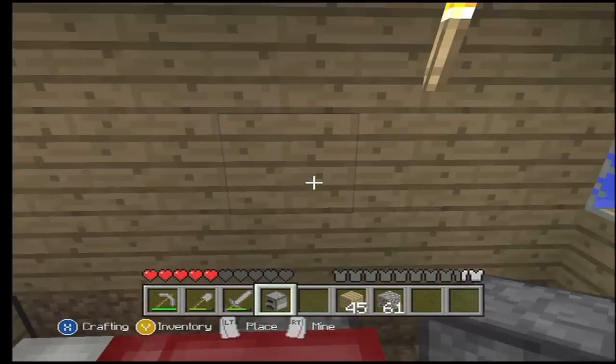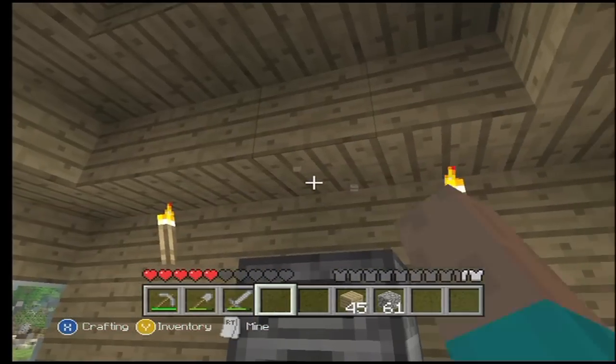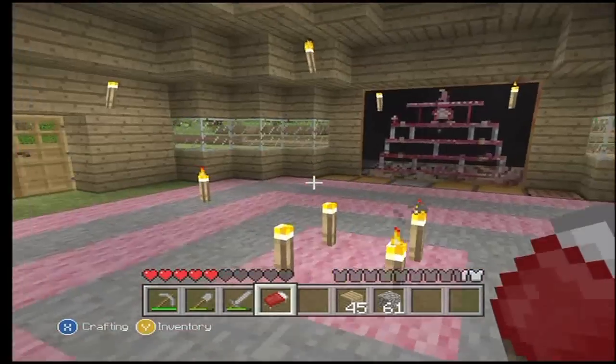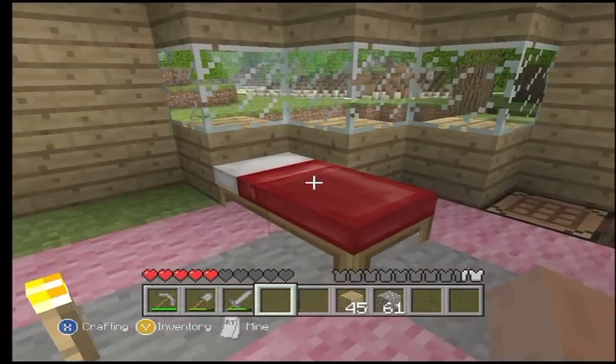Okay, well let's just throw that right there so we can access both of them. I think I'll put two more right there, so we'll have a three-chest setup. And let's move our bed. I don't like the shape of this house, it makes everything so awkward. We can have a bed right there.